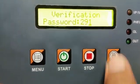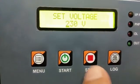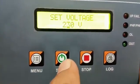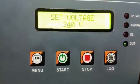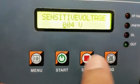After setting the password, press the log button to verify. Once verification is over, it displays the output set voltage. Here you can edit your required output voltage. After setting the voltage, press the log button to store the value.